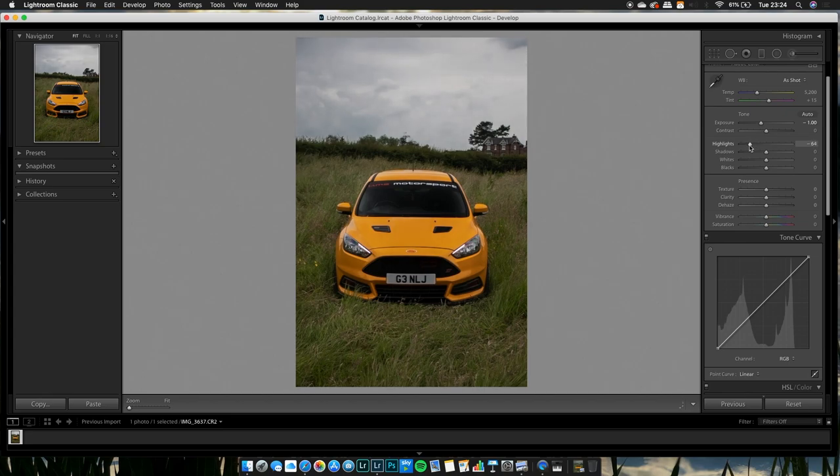Bring the shadows down a bit — this is all personal preference. With the blacks, go for a nice moody look in the photo to emphasize the detail going on within the car texture. Bring the whites up slightly, just about 25, to get the detail in the bottom of the shot with the grass. Now let's move on to the tone curve.